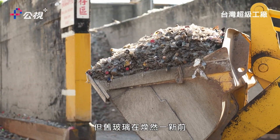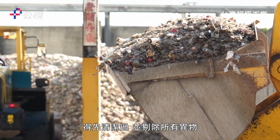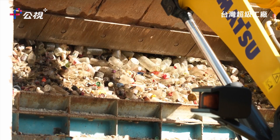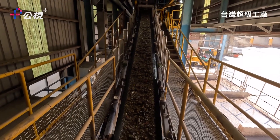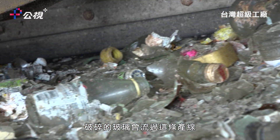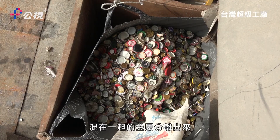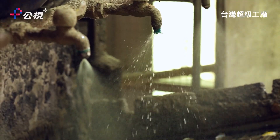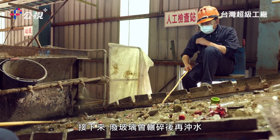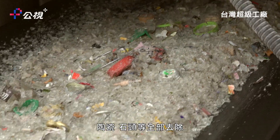Before the old glass can be made new again, it has to be cleaned and all foreign materials removed. The broken glass passes along a line where electromagnets separate all the metal pieces that may be mixed in with the waste. After this, it's crushed and then washed, so that all of the contaminants — ceramic, stone, and so on — are removed.